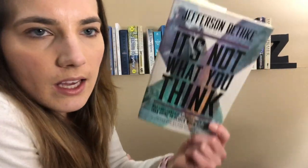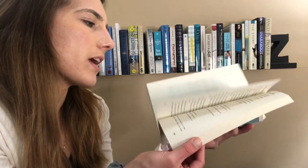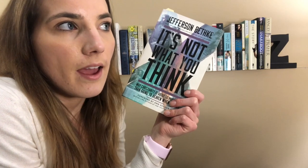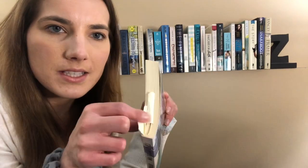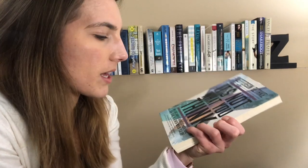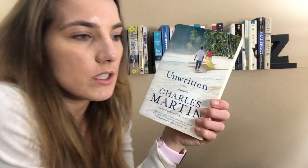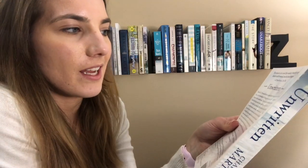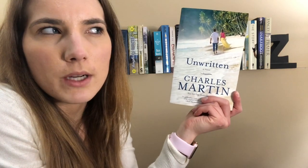Then I have It's Not What You Think by Jefferson Bethke. This was his second book that he came out with, and I really enjoyed it. He definitely has some pretty specific opinions about Christianity and how to live, but I think the main thing is he's really pushing back against legalism within Christianity, and I do appreciate that, because it's so easy for me to get stuck into legalism. It's been a long time since I've read this book, but these are all the tabs that I made as I was reading it. Speaking of Charles Martin, Unwritten by Charles Martin is probably my least favorite by him. The plot was pretty dull for me, even though it sounds interesting, and I just felt like the execution was just kind of slow.